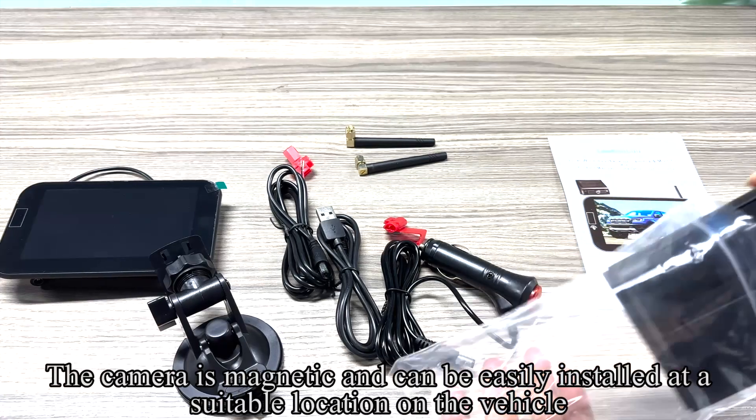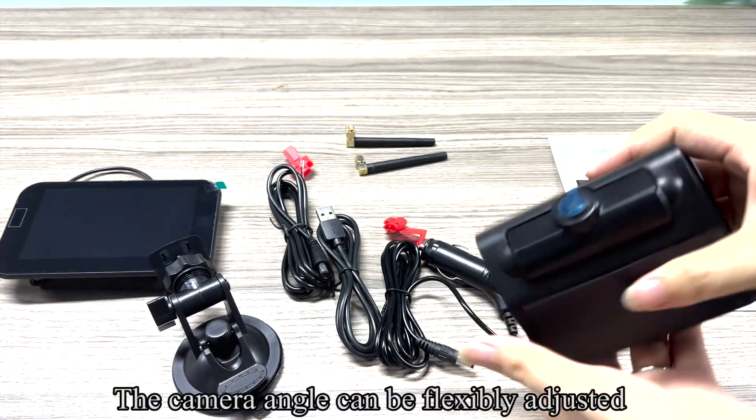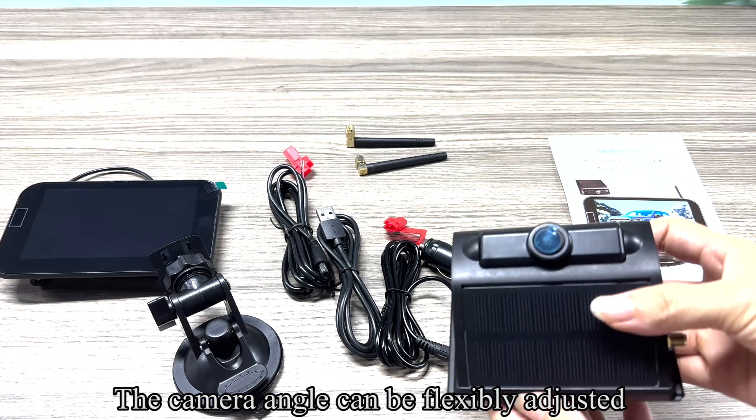The camera is magnetic and can be easily installed at a suitable location on the vehicle. The camera angle can be flexibly adjusted.